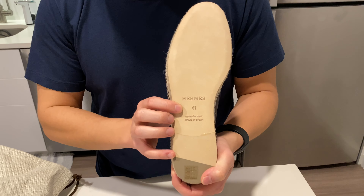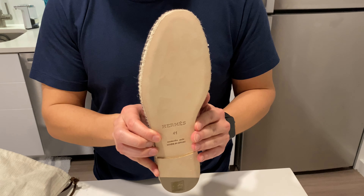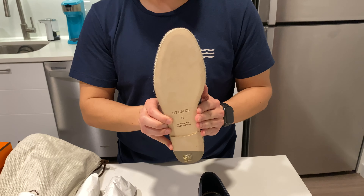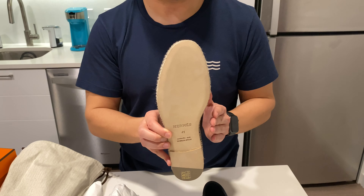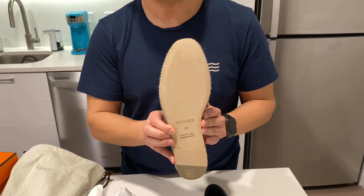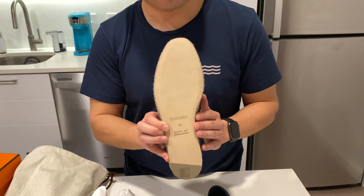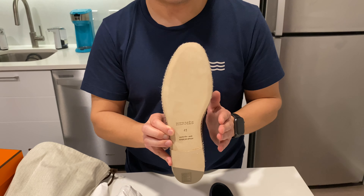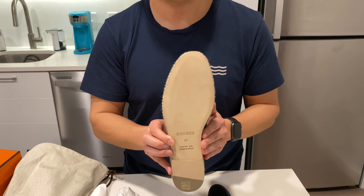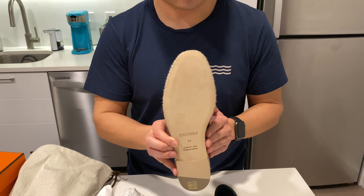I got these in a size 41 and they did feel true to size. If you watch my other videos, you know I generally get Louboutins and I'm typically about a 40 and a half to 41 depending on the cut of the shoe. So Hermes sizing, at least for me, is not any different.